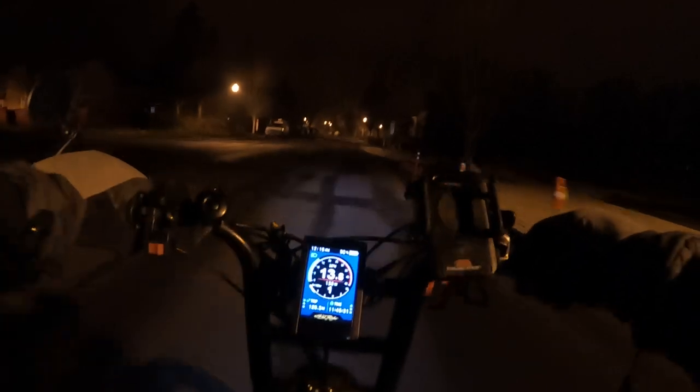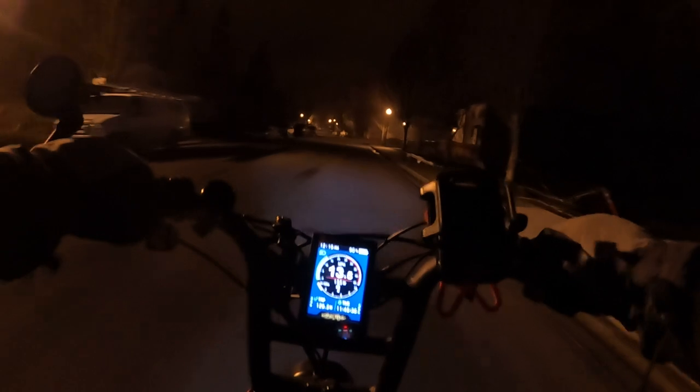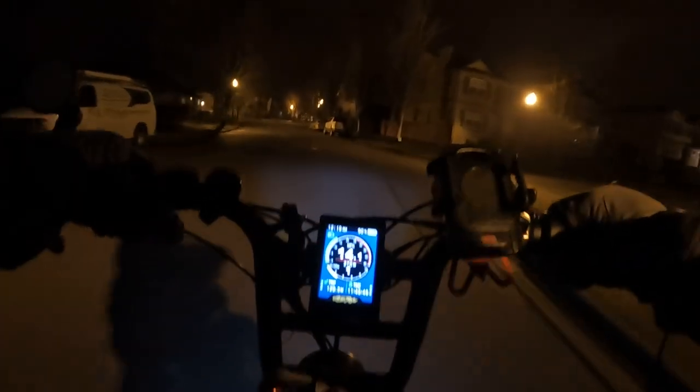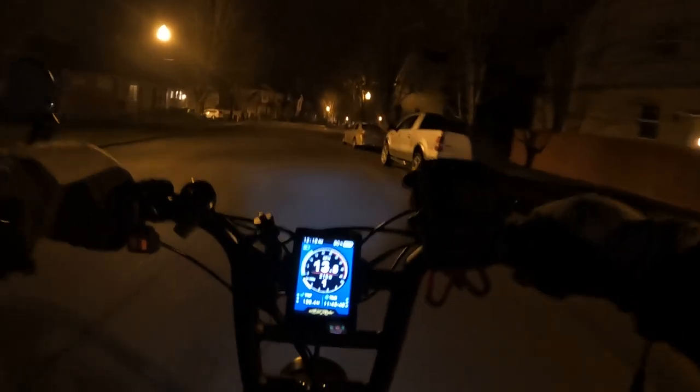The bike looks like a beast. I mean, it's thick looking — it's impressive. The bike is impressive to look at. The first time I ever saw it, I thought, wow, this thing looks like a beast. It looks thick and powerful.